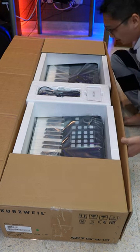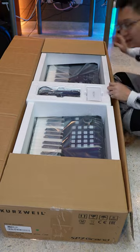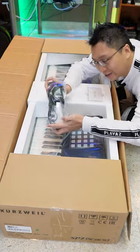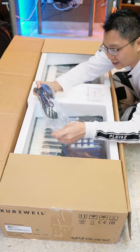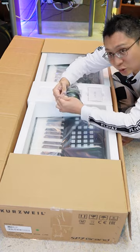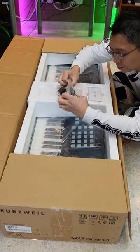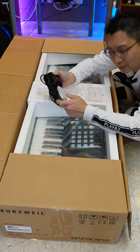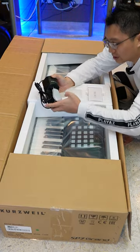Let's take a look at it. So over here we have the pedal. This is a full-size piano-style pedal, which is something that I really like. I don't really like the box ones.